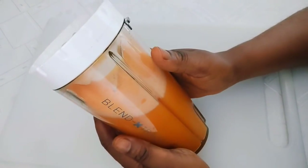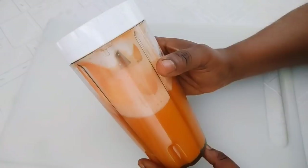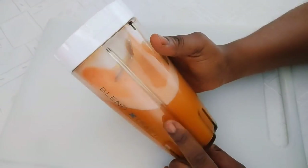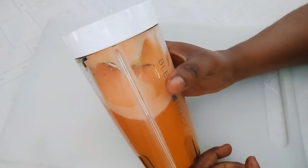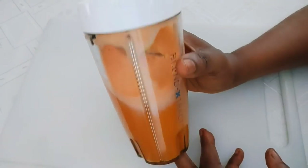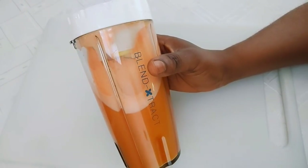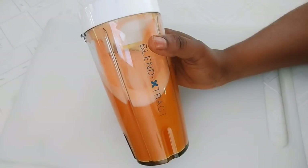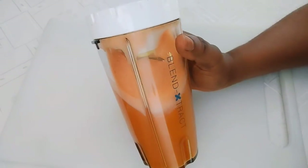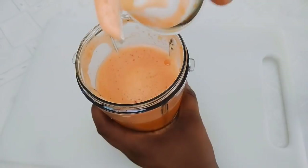After blending, I'm going to strain it out. I love the color of this drink — so inviting, so orange! The ingredients are so powerful, containing vitamins, minerals, and great antioxidants that will help improve your eyesight and get rid of cataracts and glaucoma. If you don't have them, this drink will help to prevent them. It is a powerful immune booster that will help boost your immune and nervous systems.